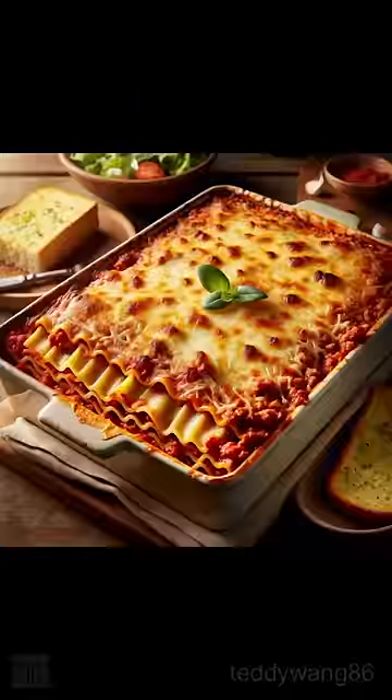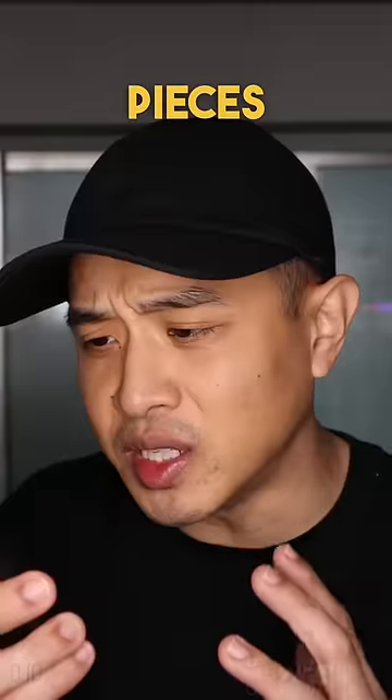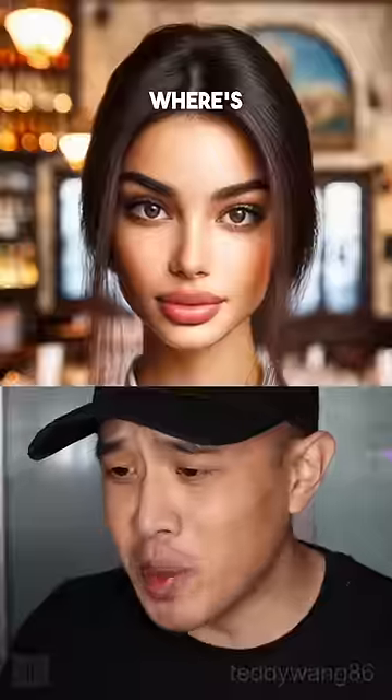Cha-chipi-chi, show me lasagna. Put it on a plate, add more tomato pieces in there. In my lasagna with chunky tomatoes, add a few more layers. Where's my knife?